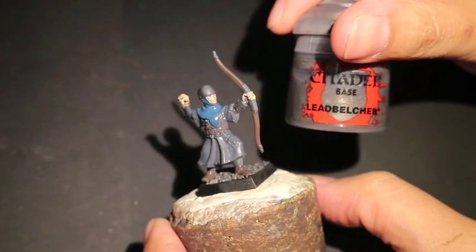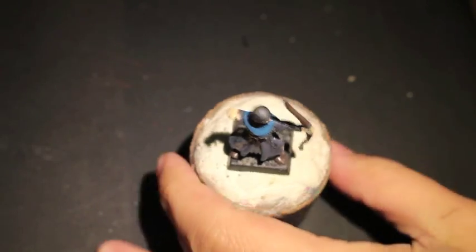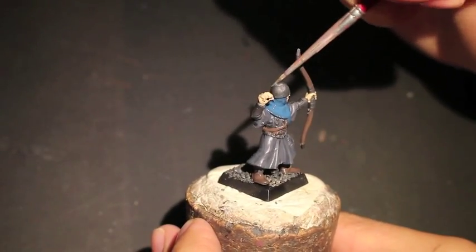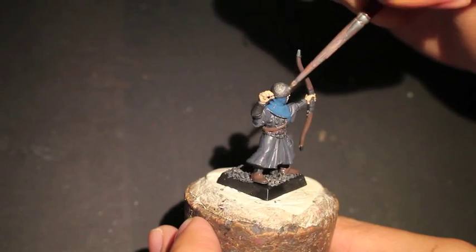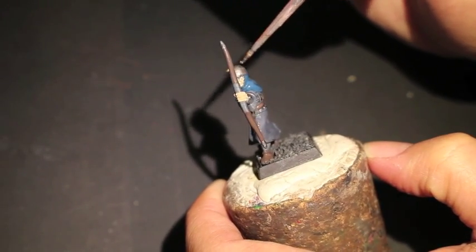Moving on, we're going to be doing Leadbelcher next. Not too much silver in this first video — you've got those studs on this guy's vest, which we're not going to paint silver yet, but we are going to get his helmet and the caps of his bow, as well as the buckle on his belt.